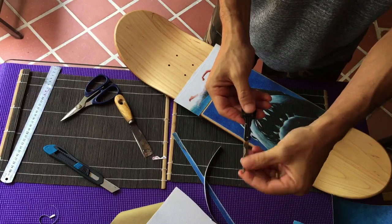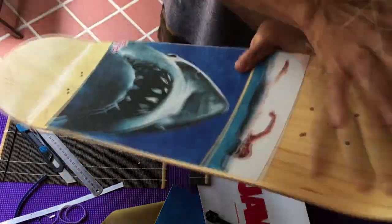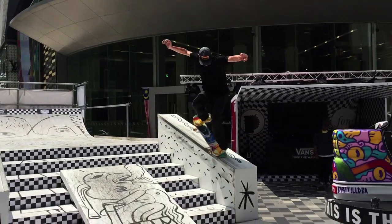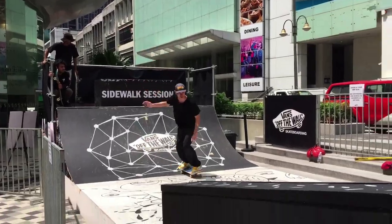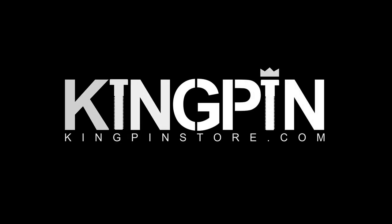I really like the products from Fruity and Disco and I can't wait to see the next great product from them. Thanks a lot Disco Bearings and Fruity Grip for allowing me to do this review. And for you guys on YouTube, thank you for watching and I'll catch you in the next video.